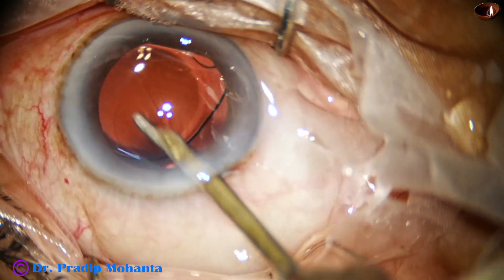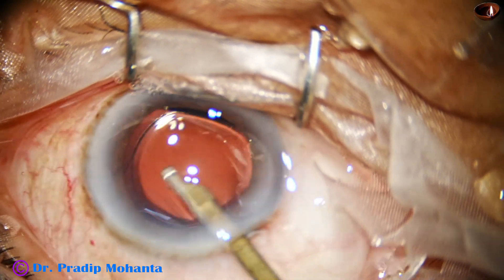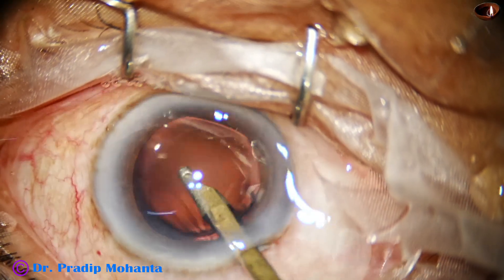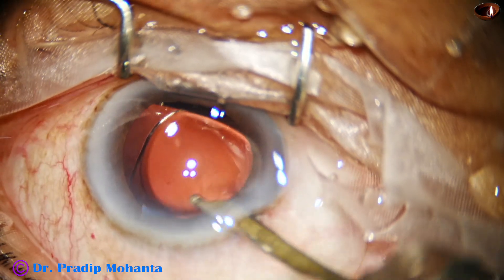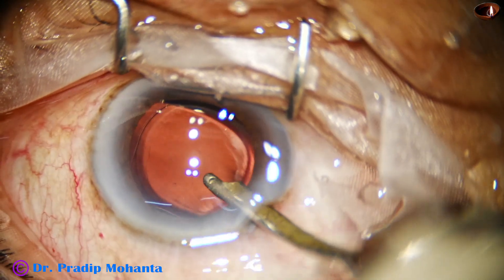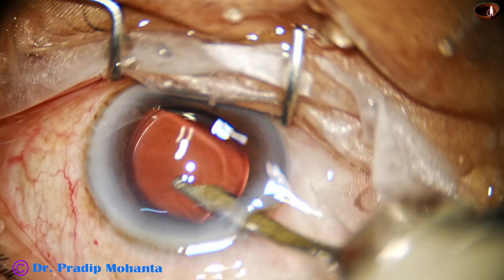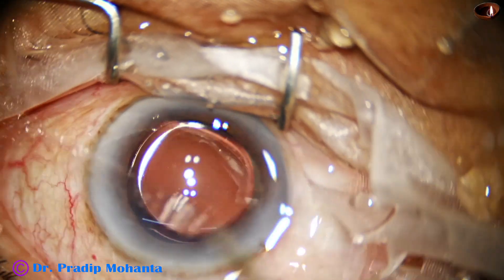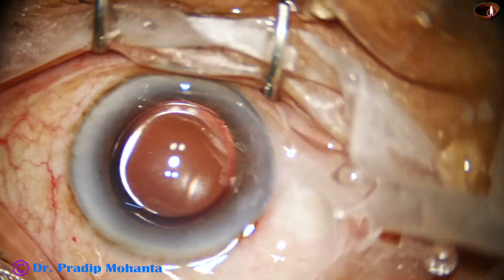Go behind the eye will. Center the eye will nicely. Come to the wound. Hold the Simcoe in a slant way and come out. It is done.